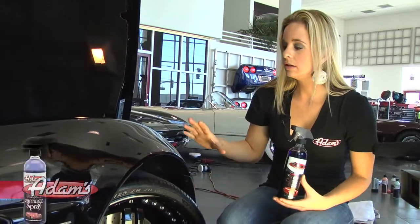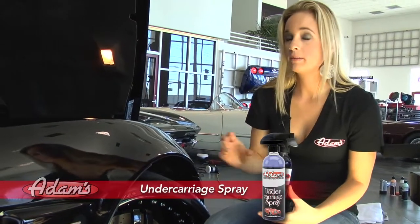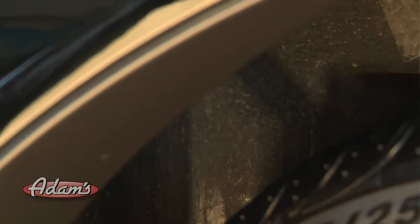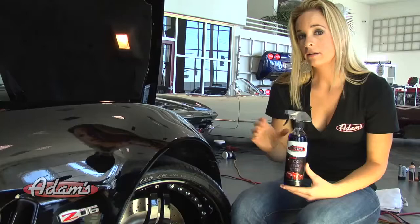Now we're going to use the undercarriage spray. This is one of my favorite finishing products. I've got the vehicle clean, I've got all the tires and the trim done. It's perfect to get under the undercarriage here where it's kind of black and mucky. We want to make it look nice and clean like the rest of the vehicle.